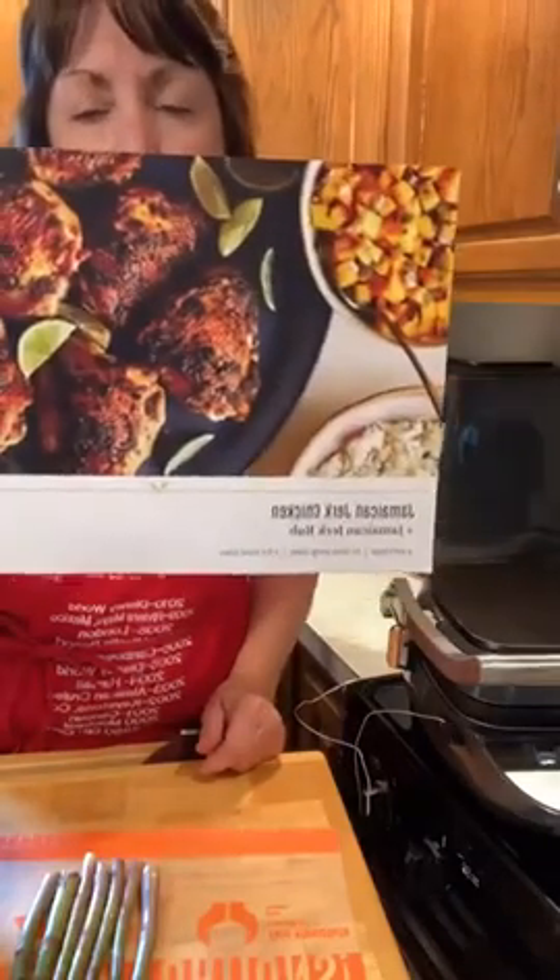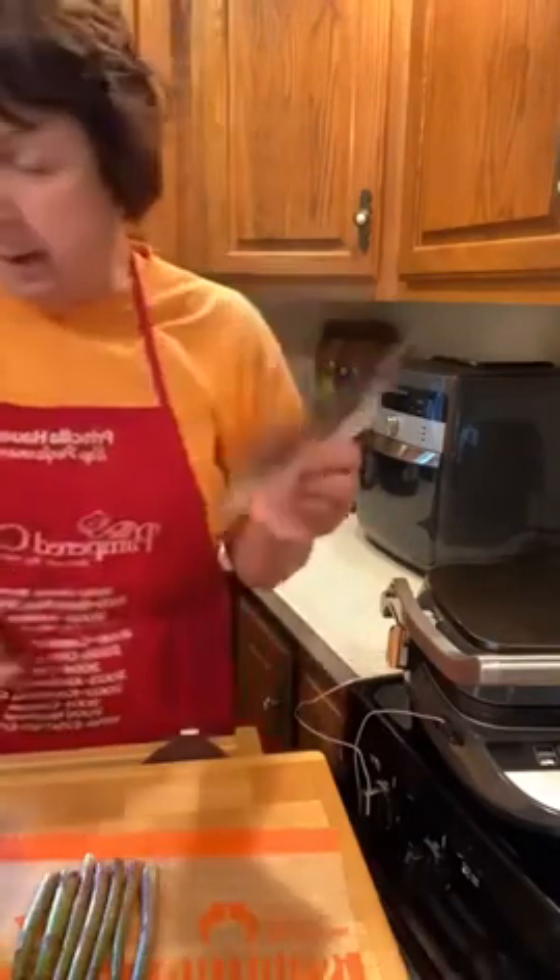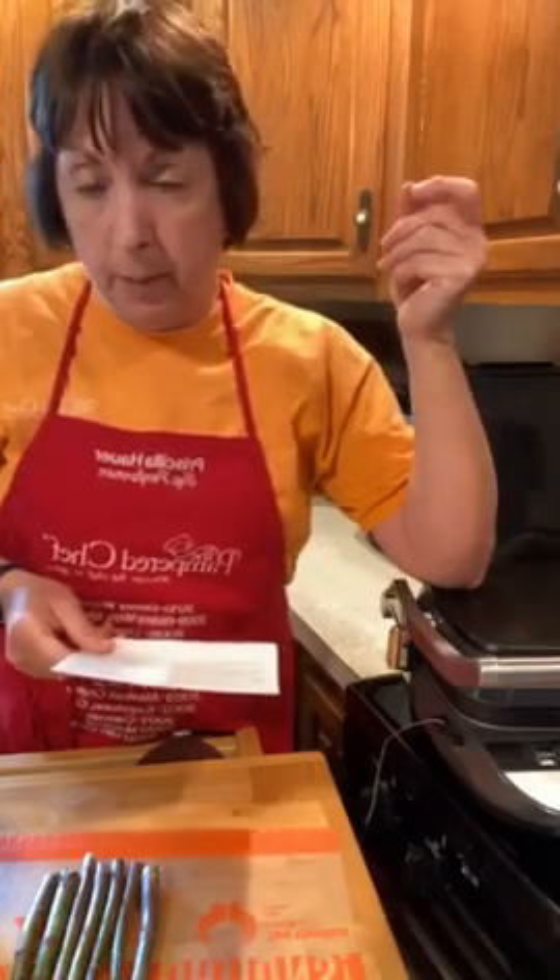The Taste Buds box came and I mixed up the marinade. I used our immersion blender to mix up Jamaican jerk seasoning with some olive oil, liquid aminos, garlic, a little jalapeño pepper, salt, pepper — things like that — and lime juice. I blended that all together.